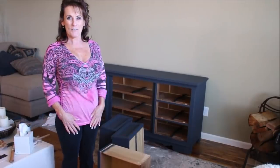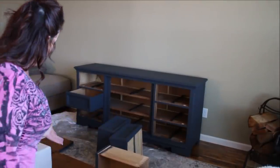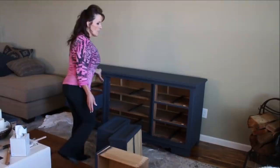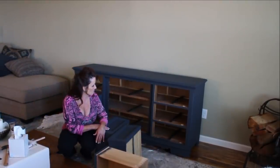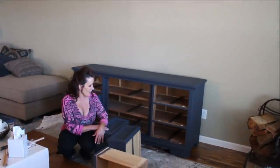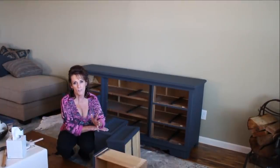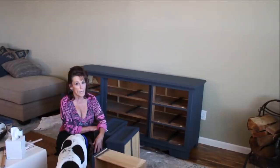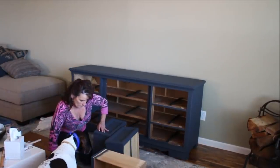Welcome back to Linda's Pantry. Today I'm going to do a tutorial explanation for how I typically restore a piece of furniture. In this case it was dated, not so pretty, well used, and just needs new life — but it's a solid wood piece of Thomasville furniture, so there's no reason to throw it away.